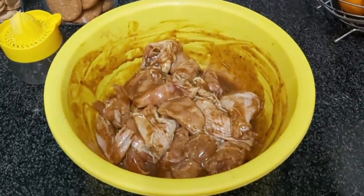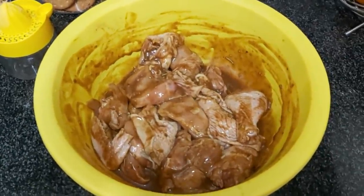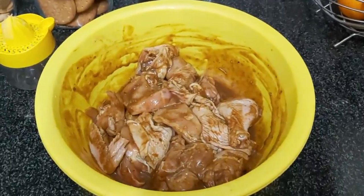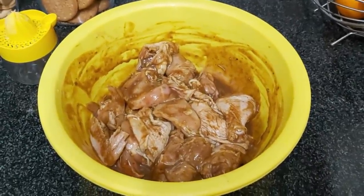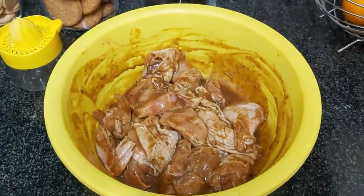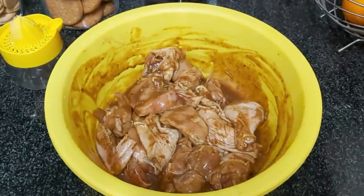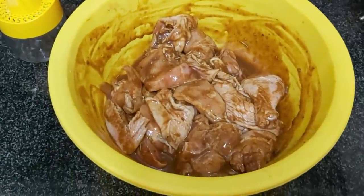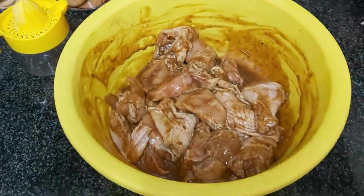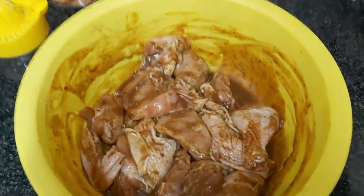Hi guys, it's raining so I'm making a comfort meal. This is grilled chicken in a marinade of salt, black pepper, garlic, lots of lemon juice, lemon peel, fresh lemon, chicken masala, Worcestershire sauce, choma sauce, steak sauce, lots of rosemary, and an Arico cube. I'm going to grill it in a pan and then finish it in the oven.